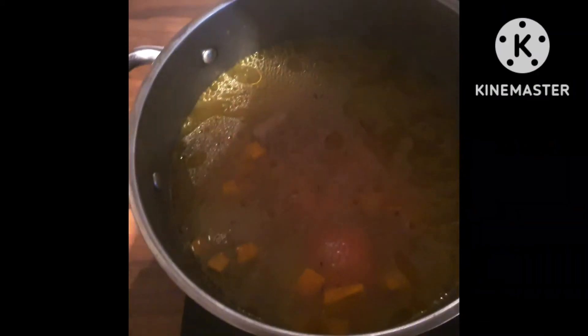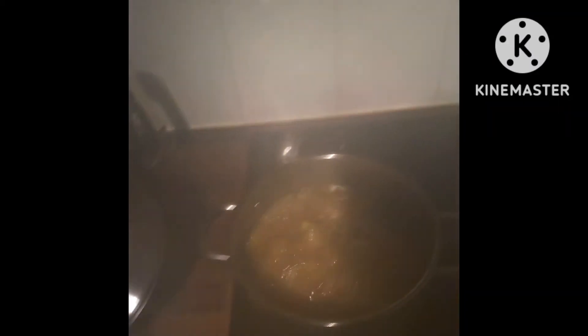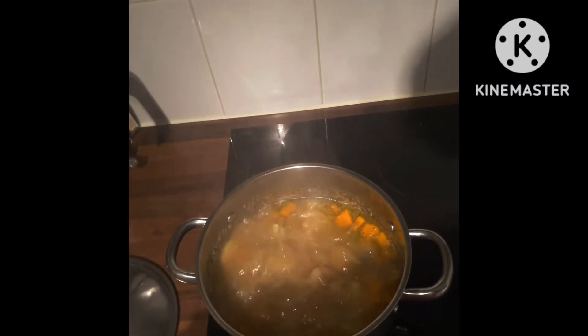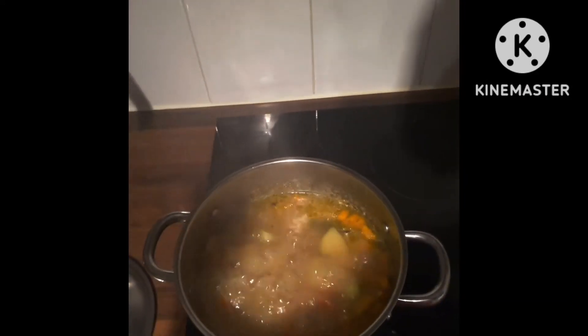We're going to leave it to come to a boil and allow it to cook for another 20 to 30 minutes. Afterwards I'll add the yam, the dumplings, and the rest. The pot is bubbling nicely. I've been cooking for about 20 minutes — I really want the pumpkin to get mashed out so it's not visible for my husband to eat.